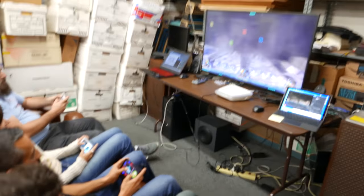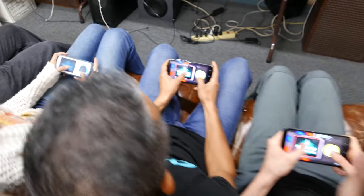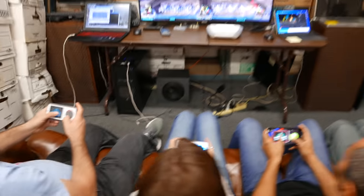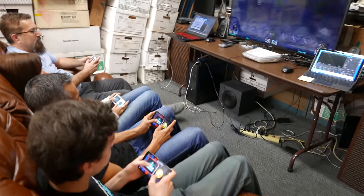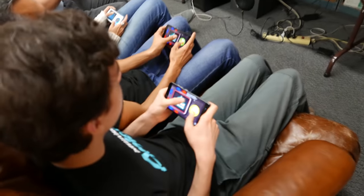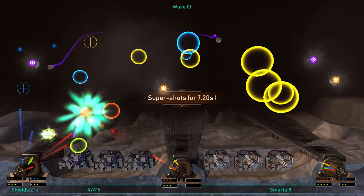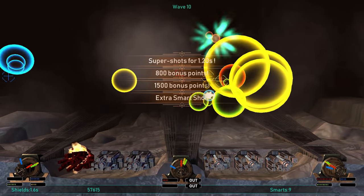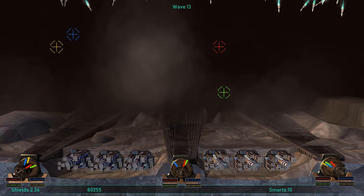Okay, here we go. We've got people using the phones and the controllers. Get the bonus, get the bonus!